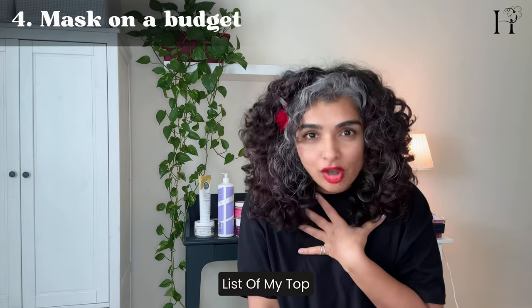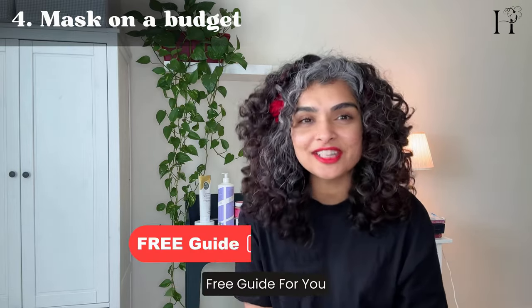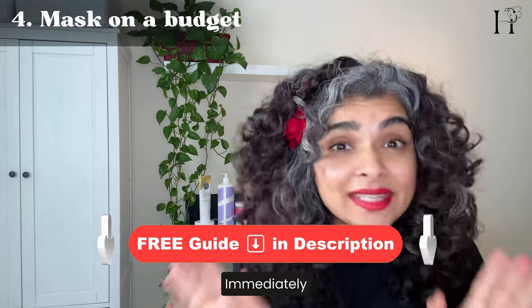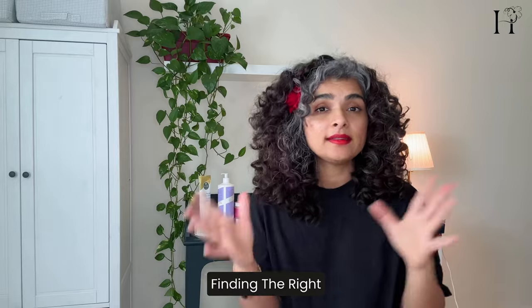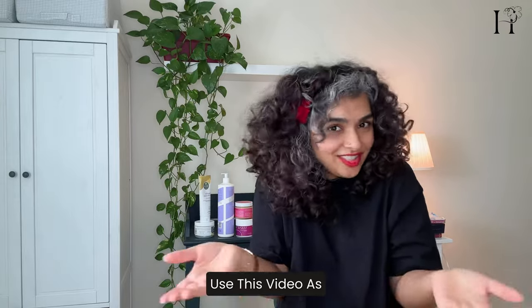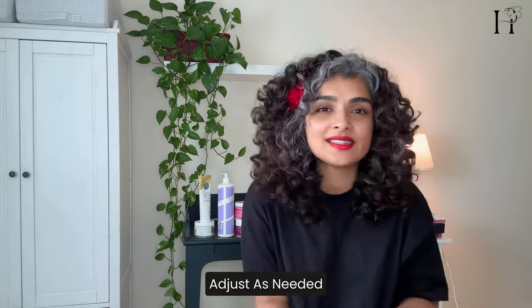I've compiled a list of my top hair masks in a free guide for you — find the link in the description and download it immediately. Remember, finding the right hair mask is a journey. Don't overthink this process; use this video as a guideline and adjust as needed.